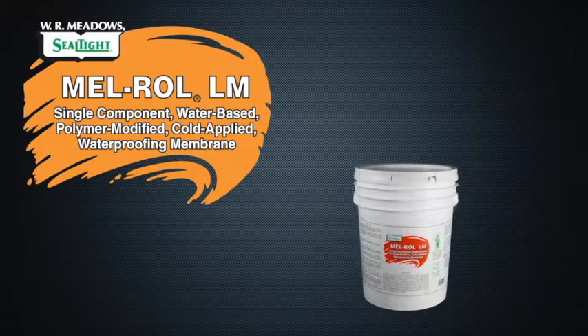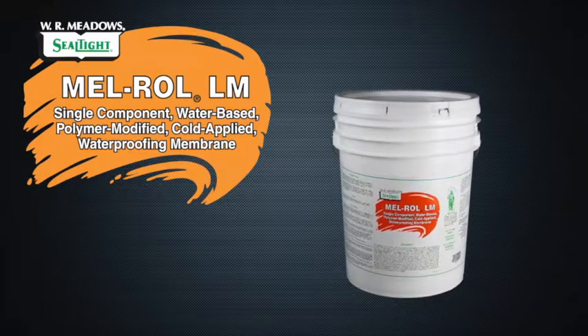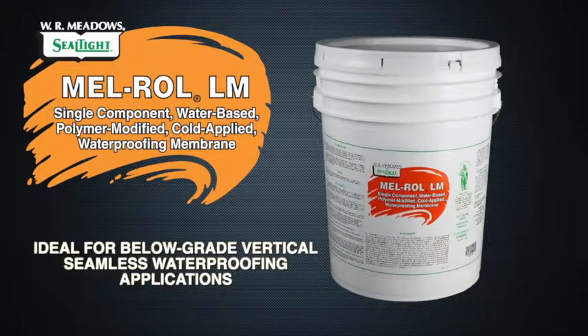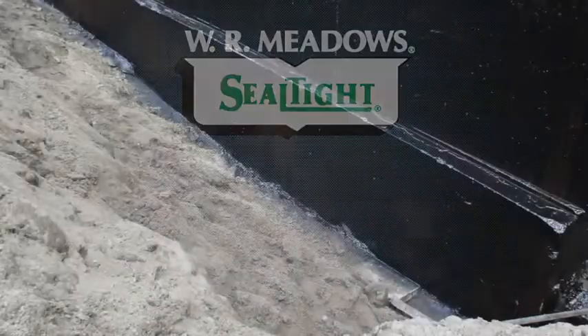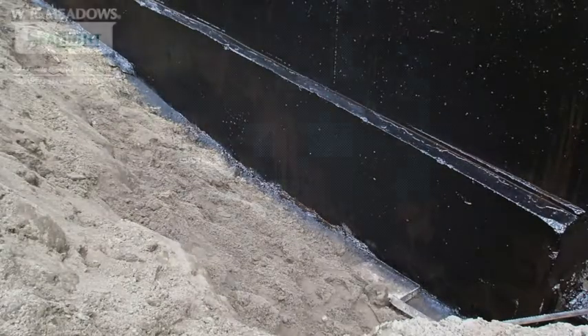Melroll LM is a single-component, polymer-modified, cold-applied, water-based, liquid waterproofing membrane that's ideal for below-grade vertical seamless waterproofing applications. We at WR Meadows have taken the same high-quality rubber polymers found in our successful Melroll peel and stick membrane and converted them into a heavy-bodied, high-solids, quick-drying liquid membrane.